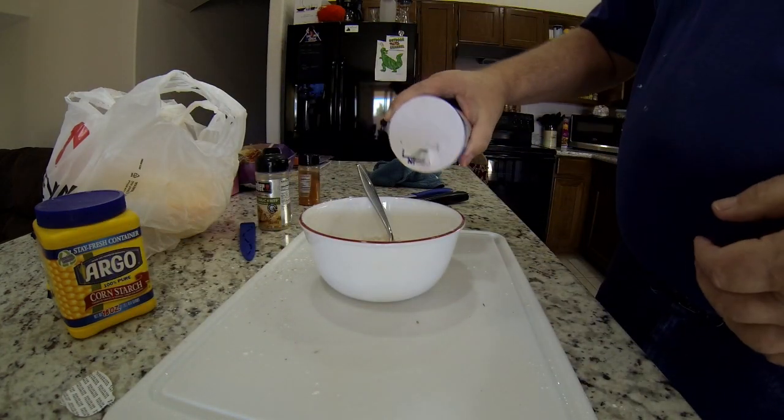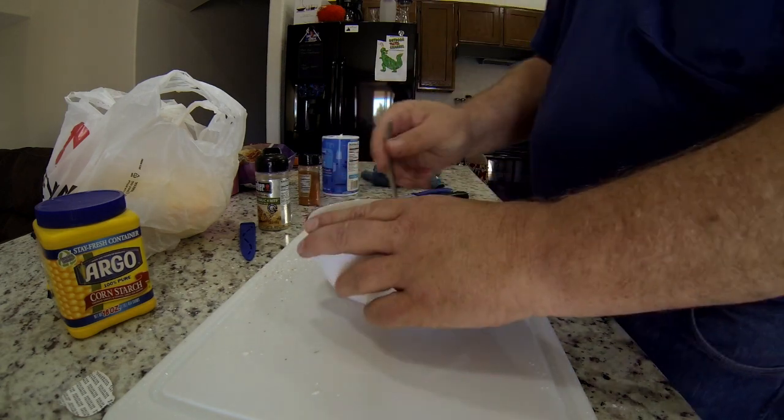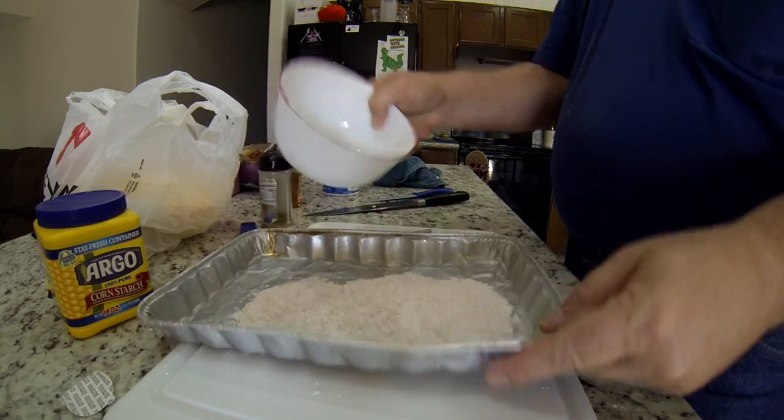Here's a mistake I made: I added a little bit of salt to this, and it's not necessary — your other ingredients have plenty of salt in them. So I poured all this into a flat pan so it would be easy to work with the chicken.